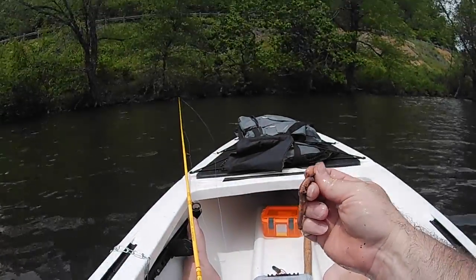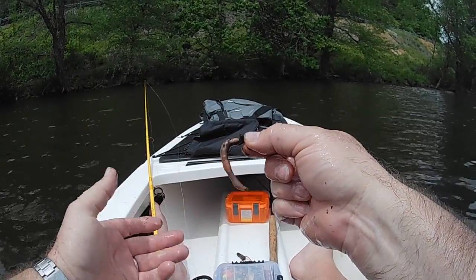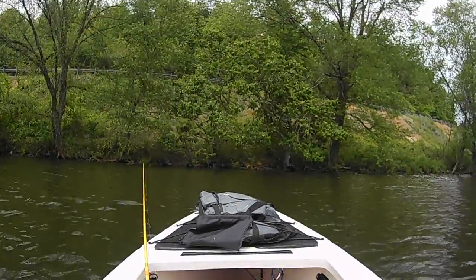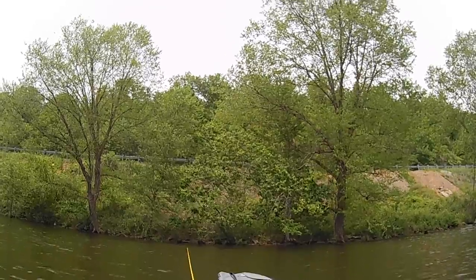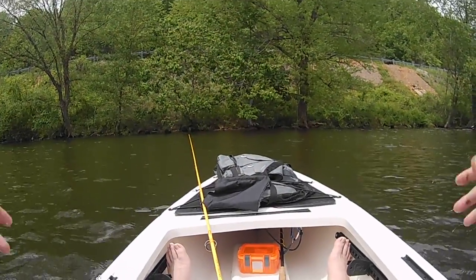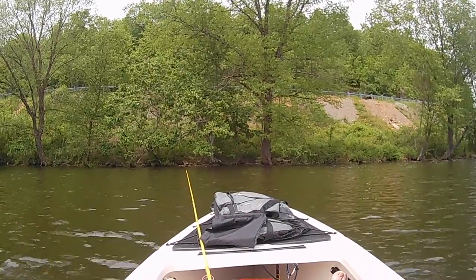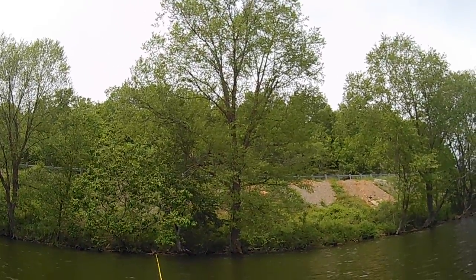I'm just fishing with about half a night crawler, nose hook, and then almost like Texas rigged. That will catch just about anything, and the bite's slow today — and I like catching fish, so that's what I'm doing. I'm using a weightless setup, about a number six Aberdeen hook, weightless, about half a night crawler. The wind's blowing so hard today I can't sit still and don't want to anchor, so I'm just floating along this bank, fishing it as I go.